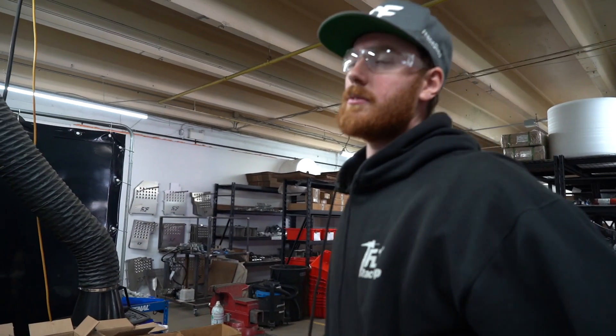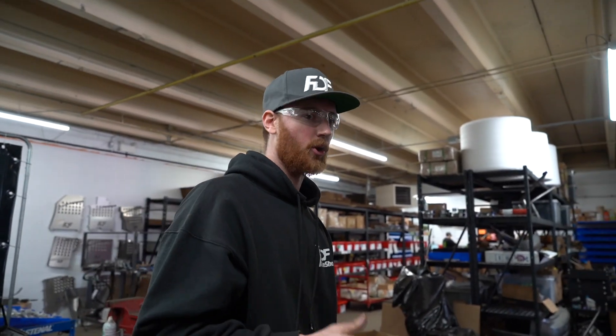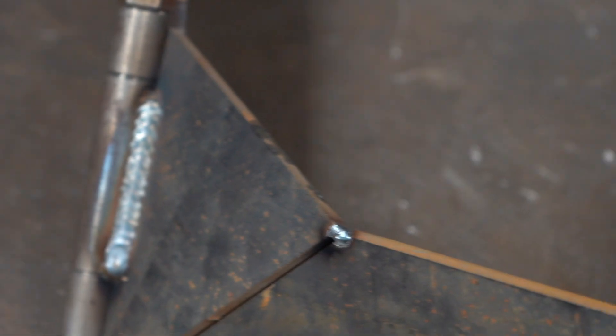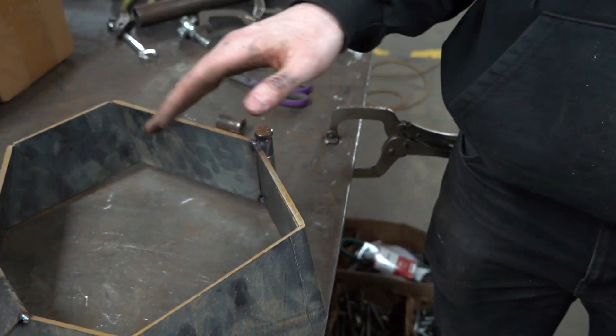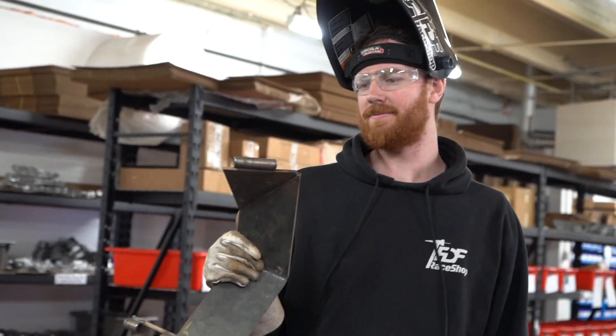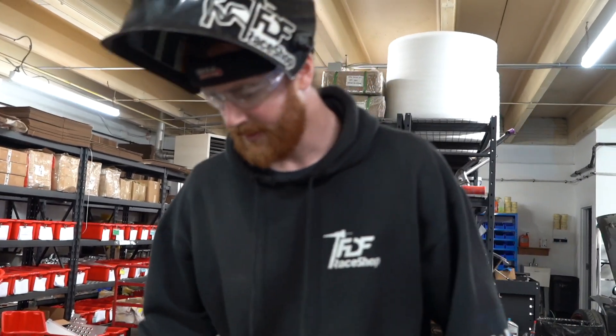Just need my helmet so we can safely weld this up. I need to have everything the way it's going to be, or else things move when you weld it. Clearance everything a little bit, make it a little bit looser, and that's pretty much it. Take all the sharp edges off - one half done.